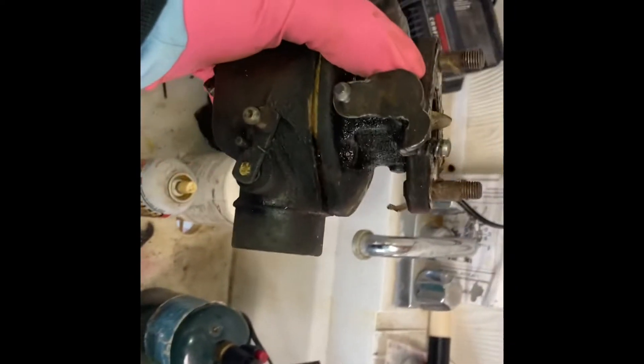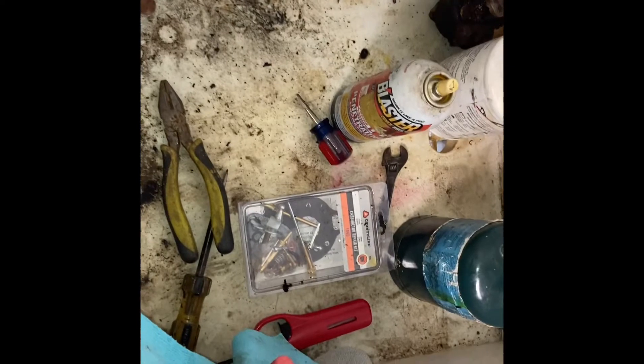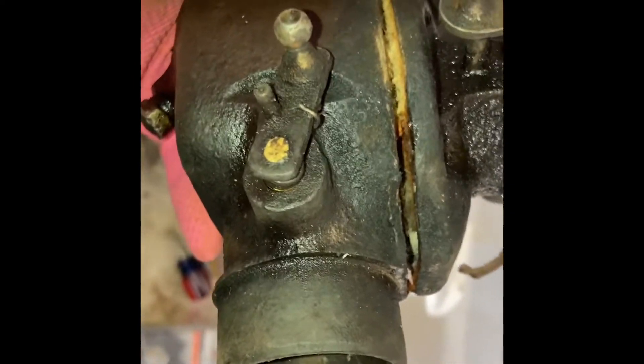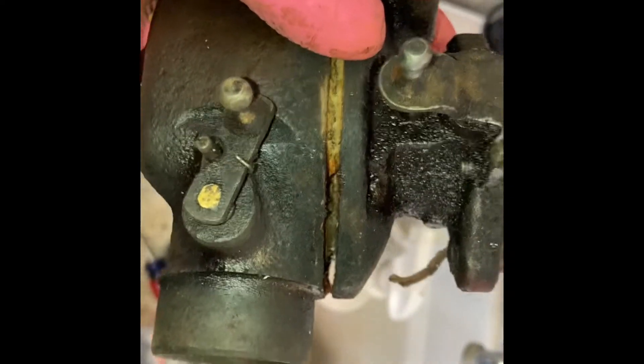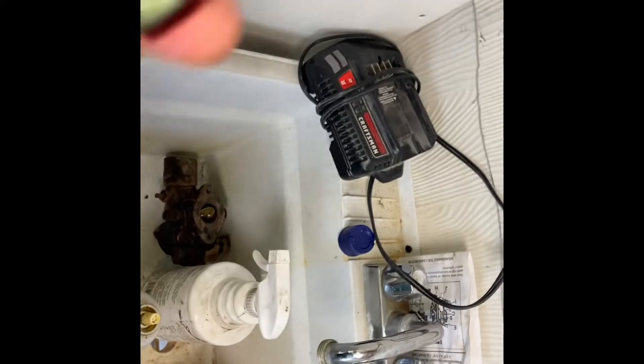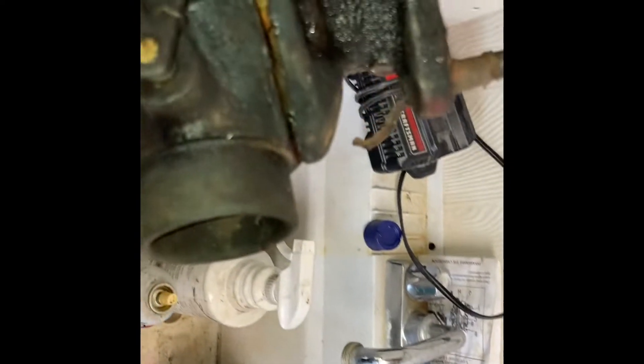I'm going to clean this area up so that when I start disassembling, I can see all the parts laid out nicely. I'll probably put some white cloth or paper towels down. It took me a while to get this thing split — it was sitting in the cold for a long time. You can see the condition of this — it's really, really bad.